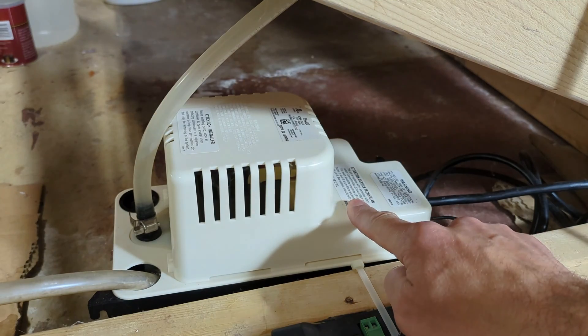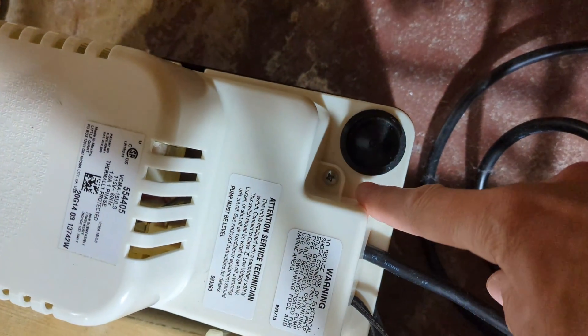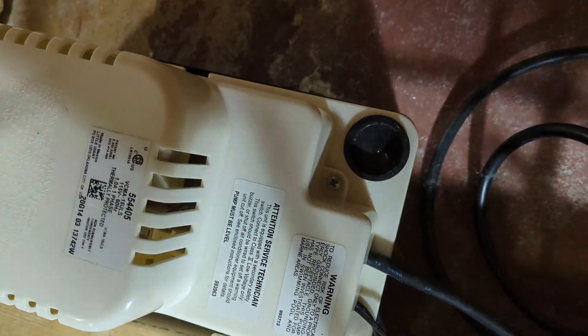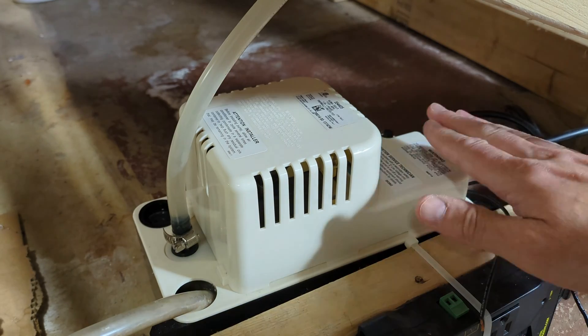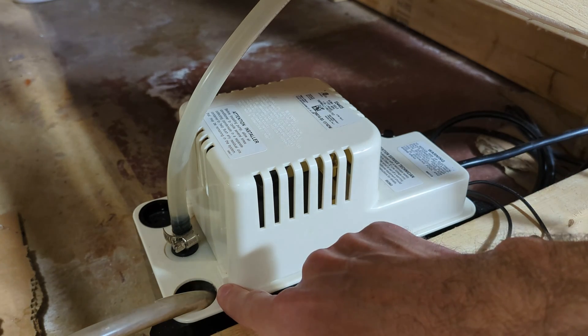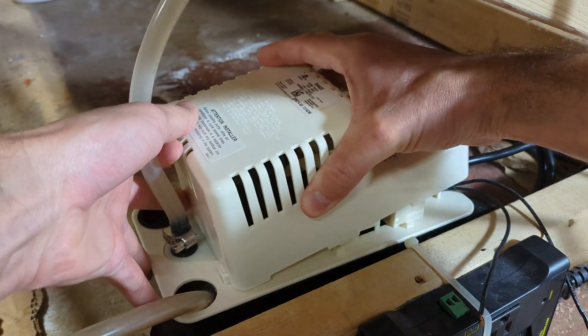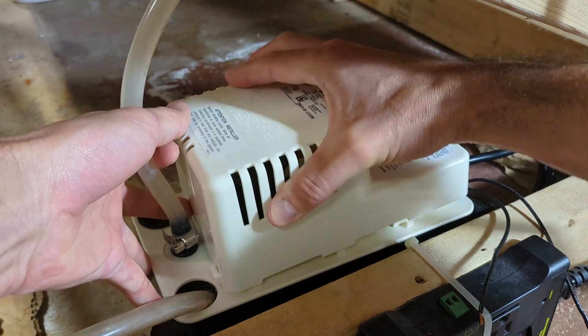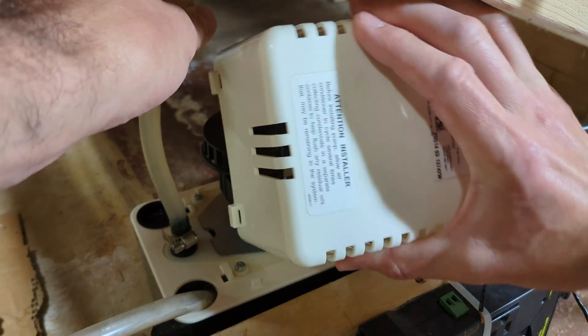First step: this condensate pump is typically shipped with the high water level switch in a normally closed position — we need to move that to the normally open position. Right over here we have a Phillips head screw. We have to take that screw out to be able to get this cover off. Now the cover is going to be loose on this side; it has these little tabs over here that it hooks onto. Just lift it up and get the cover off.